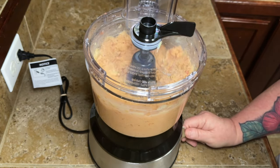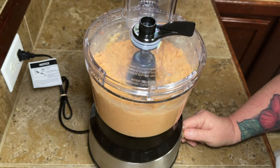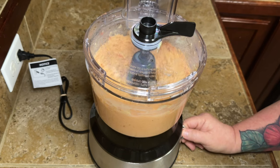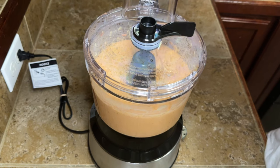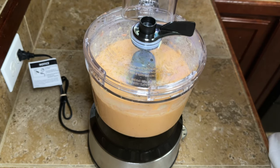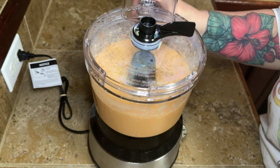I don't mind it having a little bit of texture — I just don't want big chunks of beans. You can do yours however you want. I added some olive oil, about a tablespoon on the first hit, and then I'll give it a little more in a minute.